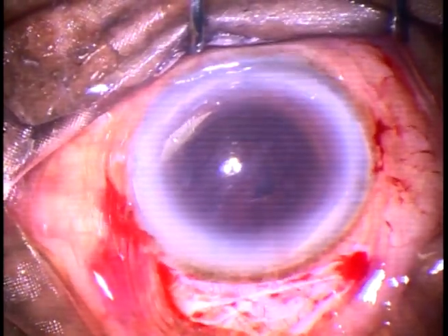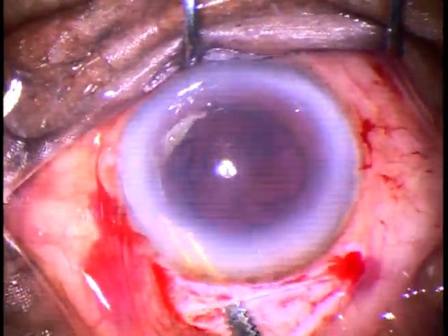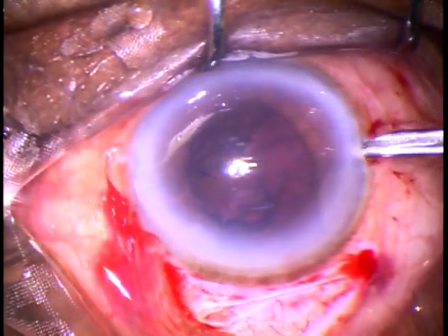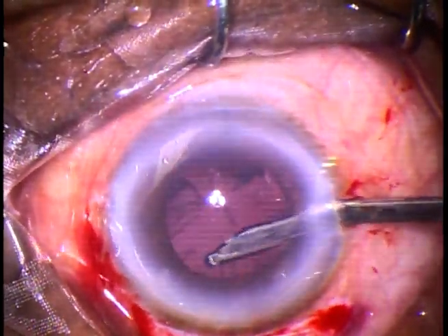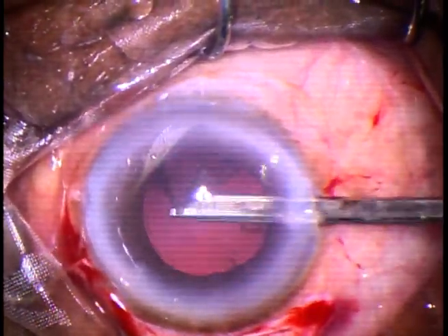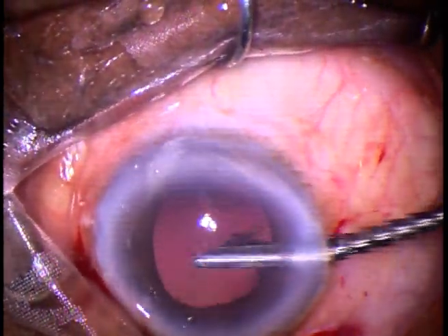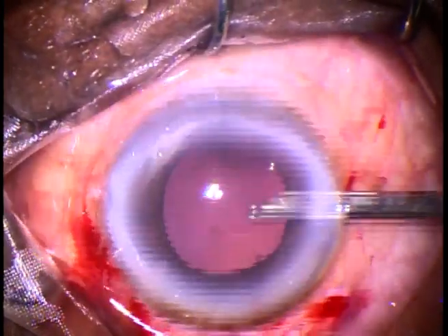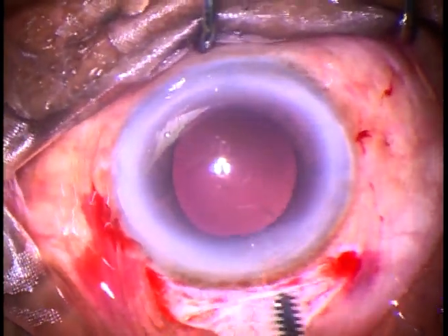And now, we have to remove the cortical matter. First, irrigate some fluid towards the cornea, because some cortical matter sticks to the cornea. If it gets dislodged, visibility improves. And now, I am removing the cortex going through the side port. In this case, I could remove the whole cortex going through the side port. This is the sub-side port cortex — I'm trying to hold it. Yes, I could hold that and remove it. So, cortical matter has been removed. This is a chunk of epinucleus — it has come out.